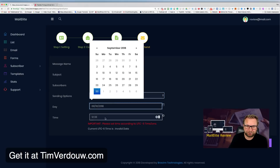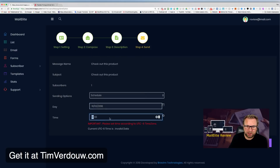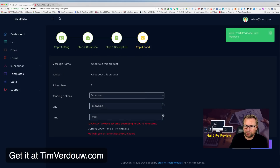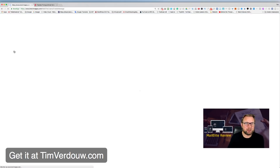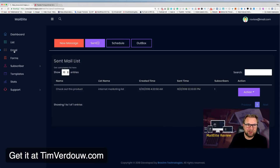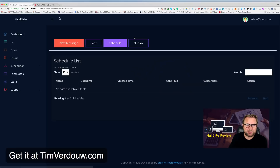You can send immediately or schedule for the future — let me schedule one to show you. After clicking Submit, it says 'Your email broadcast has been scheduled.' You can then see it under the Scheduled tab, waiting to be sent.